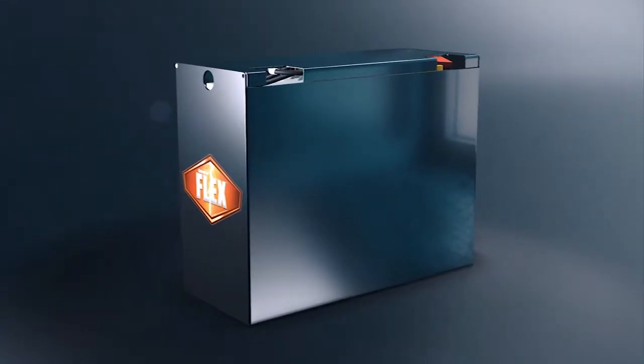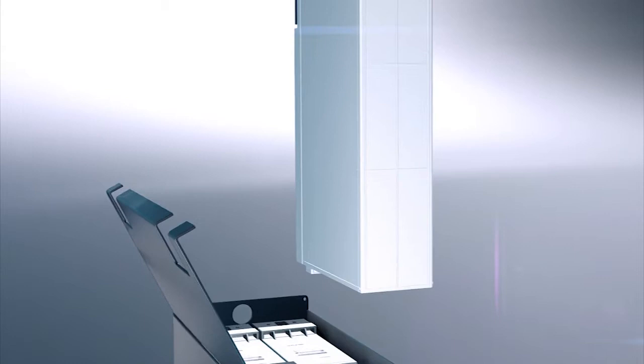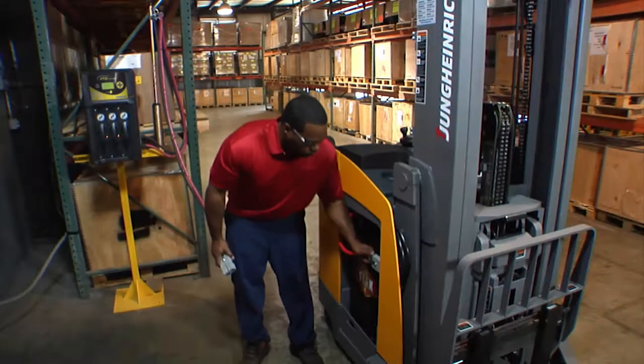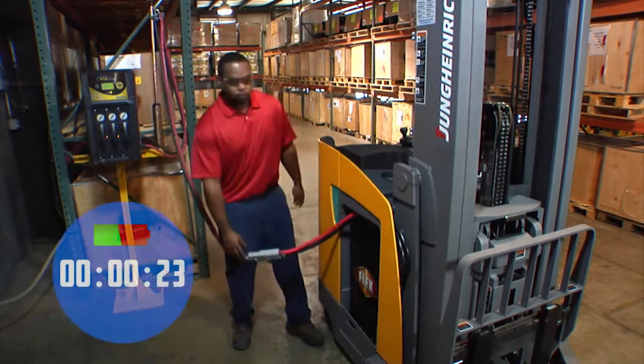Utilizing TPPL technology, these batteries have a thinner plate design, allowing for more plates to fit in the jar. Having more plates increases the amount of effective surface area. TPPL batteries have lower internal resistance, which increases charge acceptance.